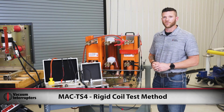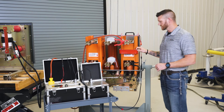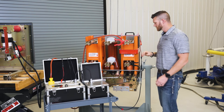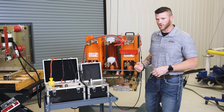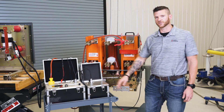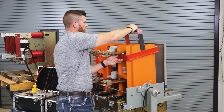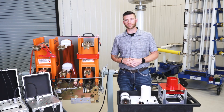Now we're going to talk about another way to test with the MAC TS4 — the rigid coil test method. This is a Power Vac breaker; this coil is Power Vac specific, but we also have rigid coils compatible with breakers that have clearance all the way around the pole assembly. With the larger coil and larger air space between the vacuum bottle and the coil, you need to add more charge, so we add a capacitor box that piggybacks onto the main test set. The great thing about the rigid coil is it's considerably easier to set up — simply place it over the pole assembly and it falls directly where you need it for the vacuum bottle.